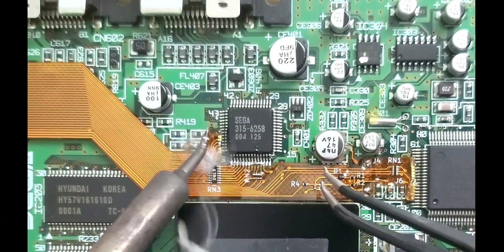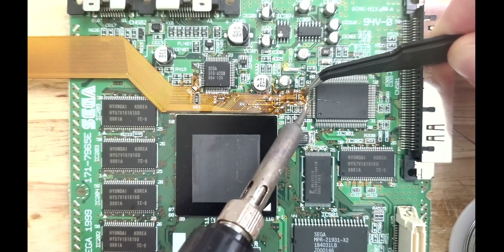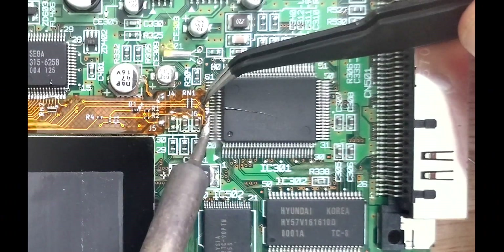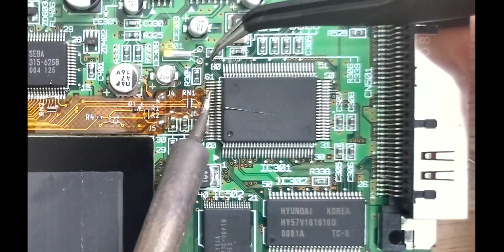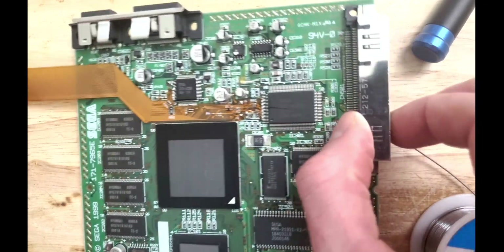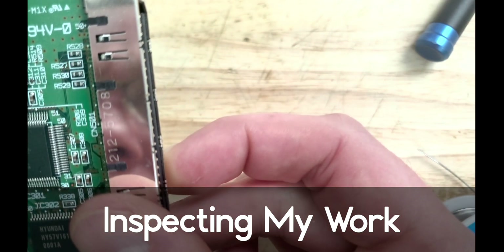With the sound chip soldered up to our mod cable and my lack of reading any sort of instructions, we can see the error in my judgment — the cable is supposed to start at the third pin from the top, not the fourth one as seen here. When I caught the error later in the installation process, I managed to rip one of the pads on the cable and had to reorder another one. But more on that later.